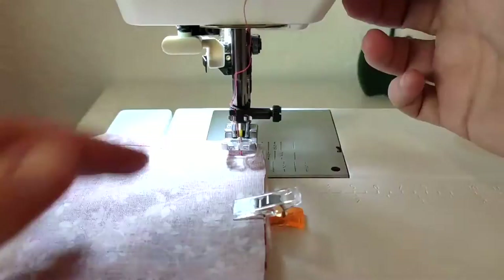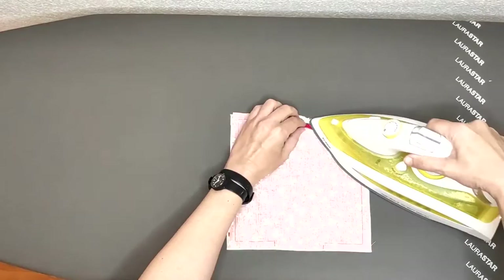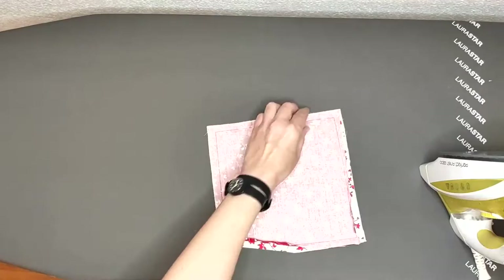This is one of the steps that I suggest you never skip in any of your sewing projects: press the seams. It is one of the key steps to create sewing projects with a professional finished look.